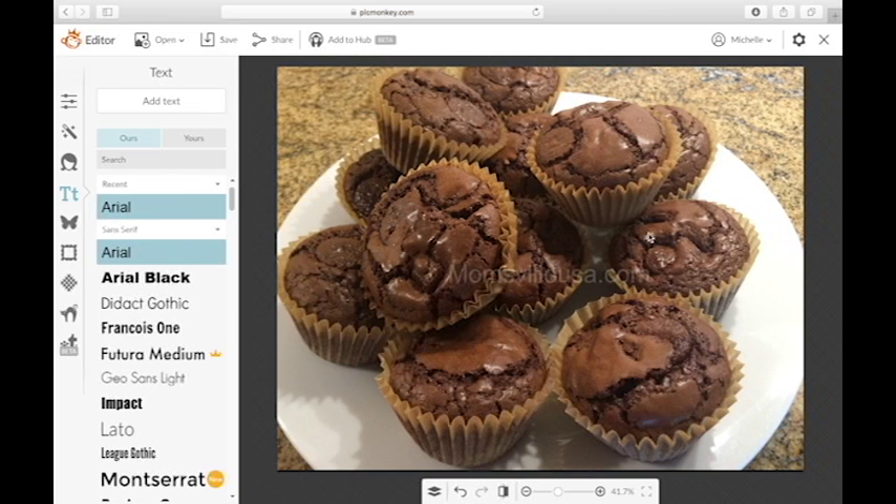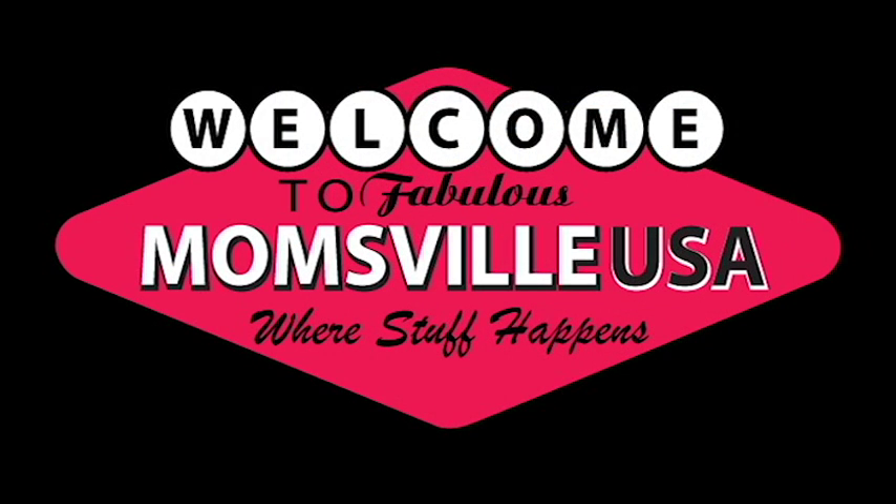And that's pretty much it. That's how you put a watermark on your photos using PicMonkey.